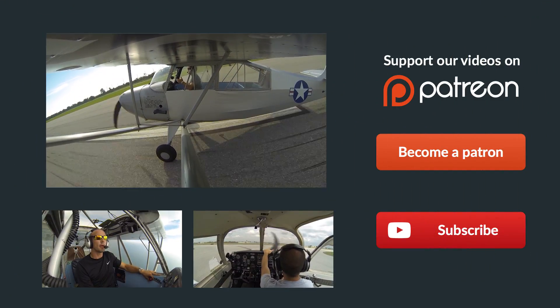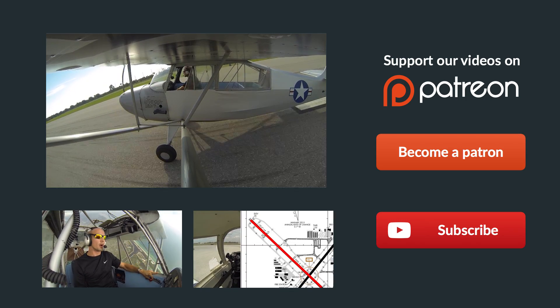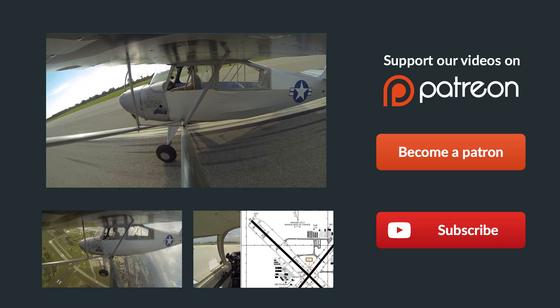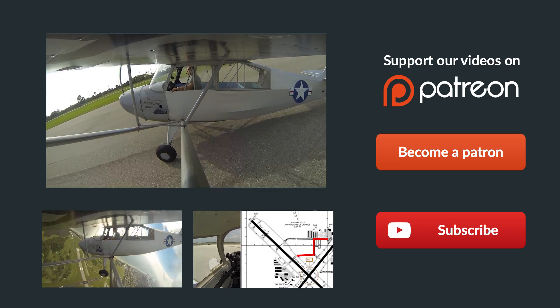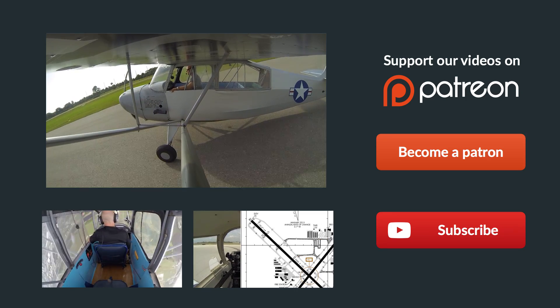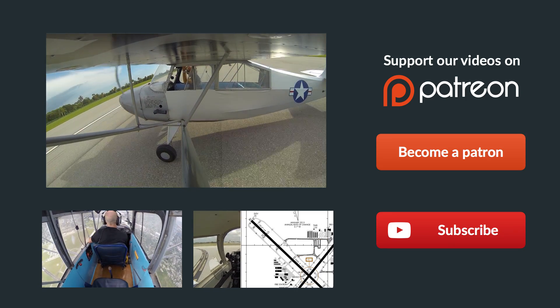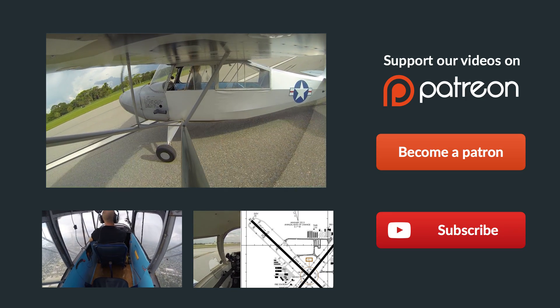Hey guys, thanks so much for watching, and thank you for sharing us on Facebook, Twitter, and all the other social media sites. If you have any questions about the video at all, just leave them in the comments below and we'll get back to you as soon as possible. Be sure to give us a thumbs up and subscribe to keep up with all our latest episodes. Check out some of these other helpful videos below, and remember, if you can't fly every day, then fly8mikealpha.com. We'll see you all next time.